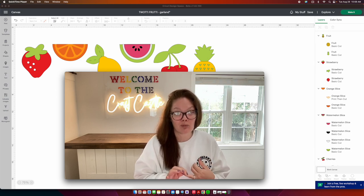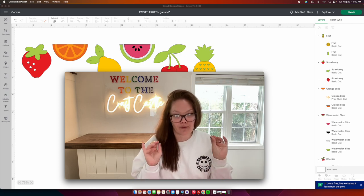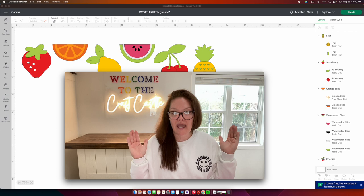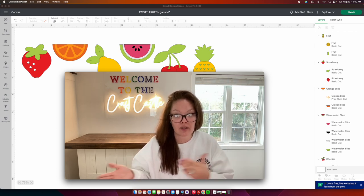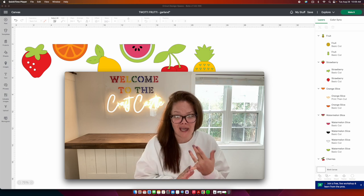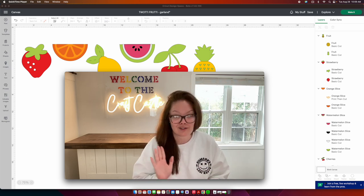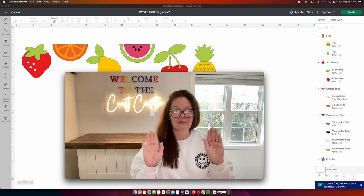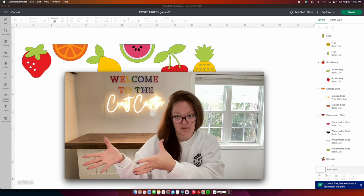PNG files will work if you are doing a fully printable print-then-cut item. But for today's tutorial I'm going to show you how to take our finished files in Cricut and turn them into cuttable SVG files that you'll be able to sell using different craft machines, different programs, even your laser cutter. I'm going to show you how to make our own SVG file, taking it from Cricut Design Space and into a different program.